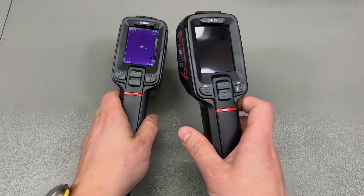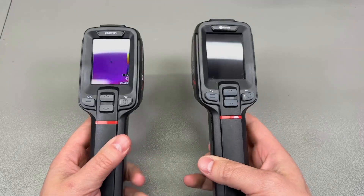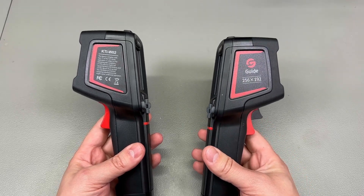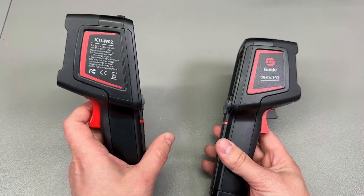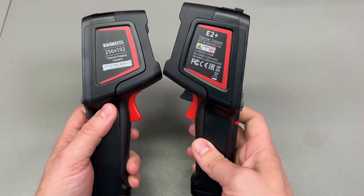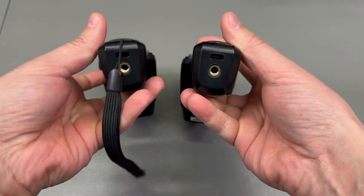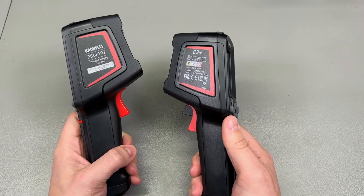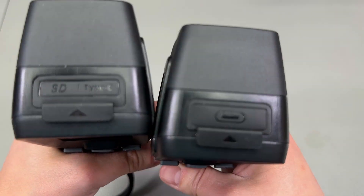With this upgraded E2 Plus model, they've kept the same form factor. In fact, from the exterior this E2 Plus is almost identical to the standard E model and identical to the older PC 200 series. You wouldn't even notice a change if it weren't for the different trigger button — everything else is identical, including the tripod mount at the bottom of the handle and the same wrist strap in the package.